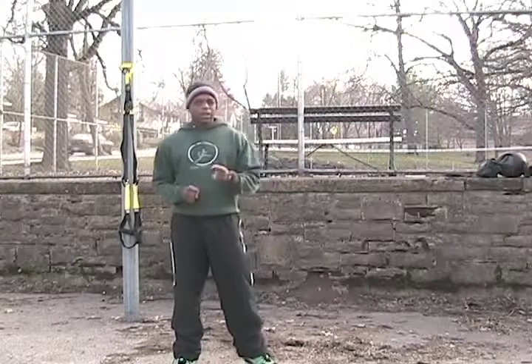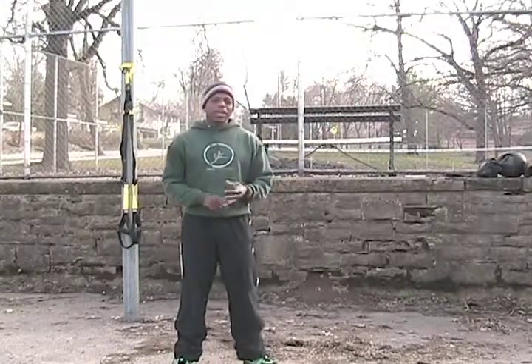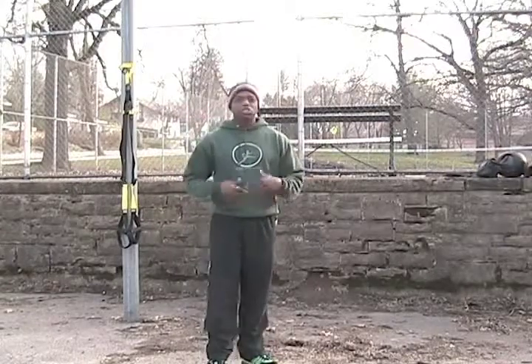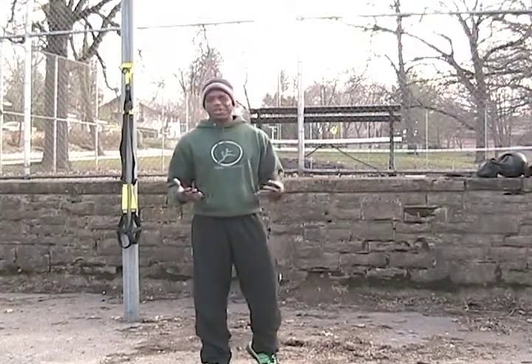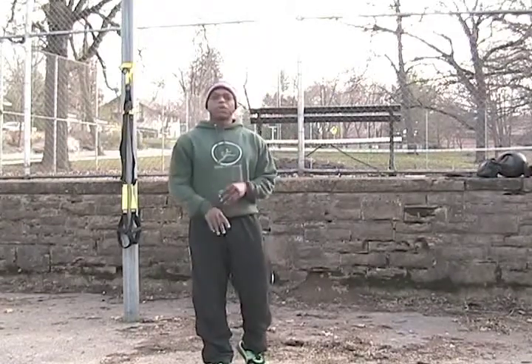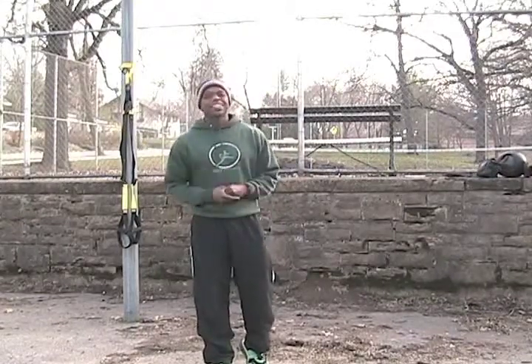So we're going to do each workout for four minutes. We're going to have 20 seconds of work and 10 seconds of rest — that's going to be the ratio for all these exercises. I'm just going to show them to you; I'm not going to go through it all because that video will get pretty long. So I'll show you what the exercises look like, and you just follow the modality: 20 seconds on, 10 seconds off.